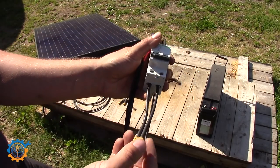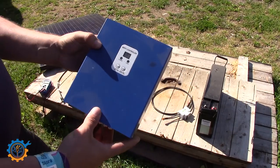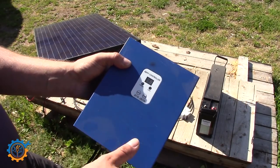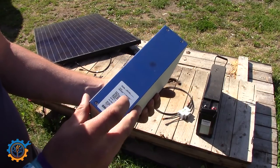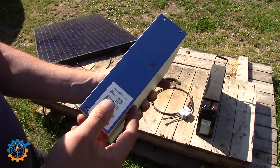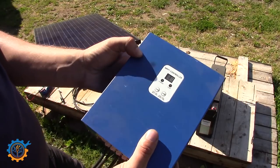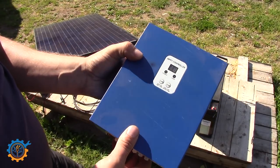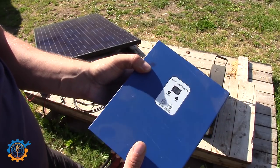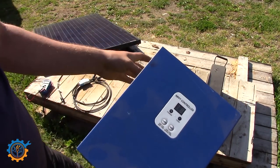I'm using XT60 contacts to hook this up to the charge controller. The charge controller I have here is a reasonably priced MPPT controller — that's the type I recommend. Do not go for the PWM. This one can handle everything from 12 volt up to 48 volt, and it's important to note that the voltage and battery type for the solar system need to match up. Generally the solar input voltage needs to be a little bit higher than the battery voltage, though this depends on whether it's a buck or boost controller.